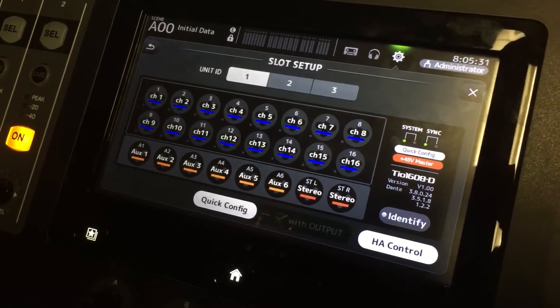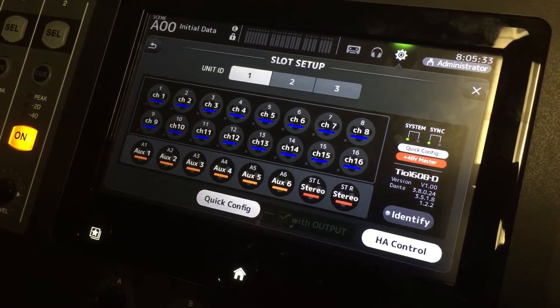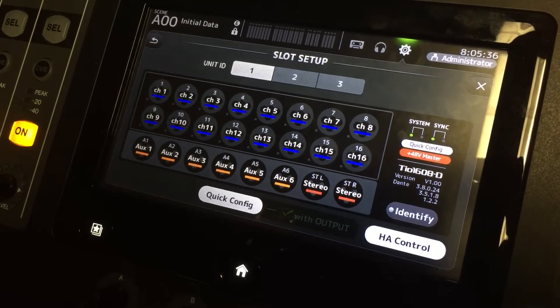Eventually the TF will display the inputs and outputs of your TIO. By default, 7 and 8 are your stereo left and right.